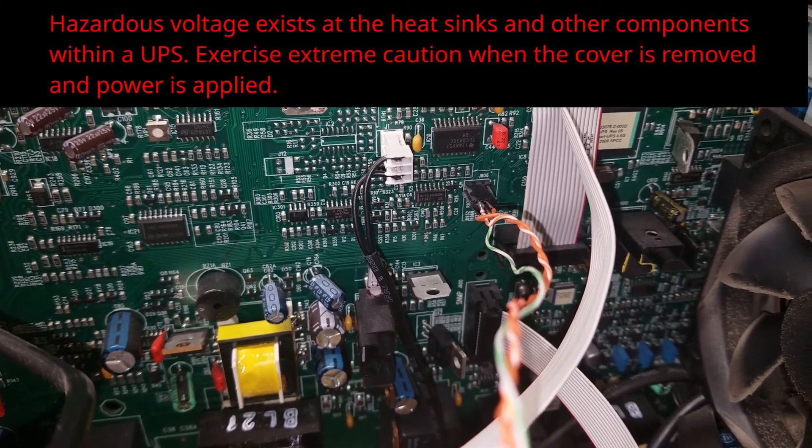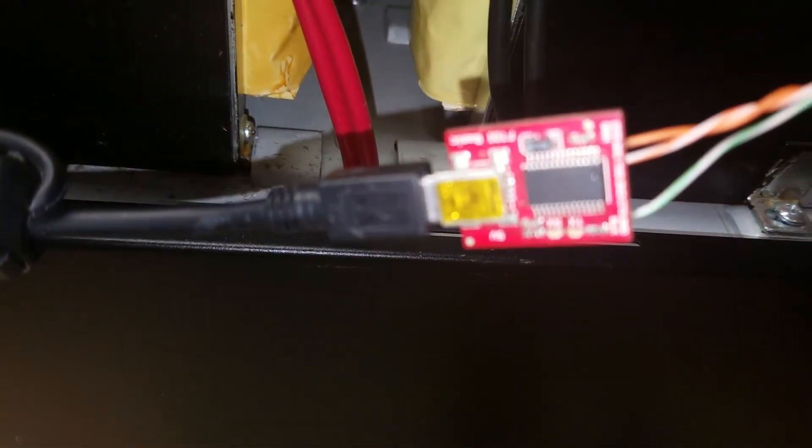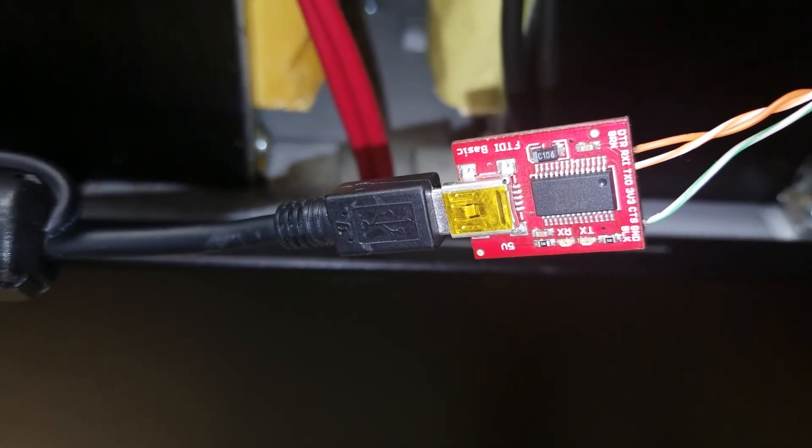I'm connected to the J606 connector using female header pins soldered to some wire. From there, we connect to our FTDI basic TTL to USB serial adapter, and from there to PuTTY on the laptop. PuTTY is running connected at 2400 baud. When we power on the UPS utility power, we get a question mark on our PuTTY session, which is exactly what we expect when properly connected to the smart connector. We type capital Y to put it into smart mode, then press 1 twice, and now we're in programming mode.